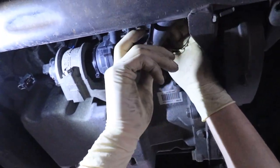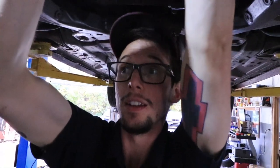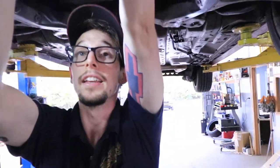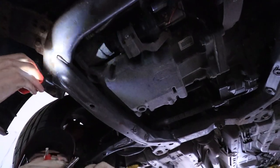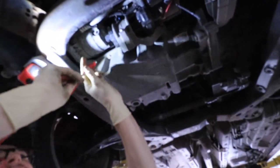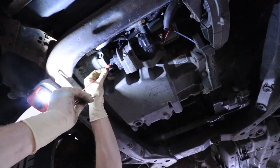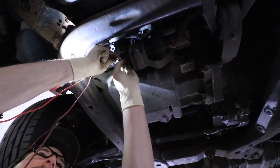Nate pointed out I should check voltage before assuming the pump is bad. Sometimes I get ahead of myself. These intercooler pumps are a common problem on Cobalts, which is why I went straight for it — but Nate is right. He's getting gator clips so we can test whether it functions while I prepare to take it off.